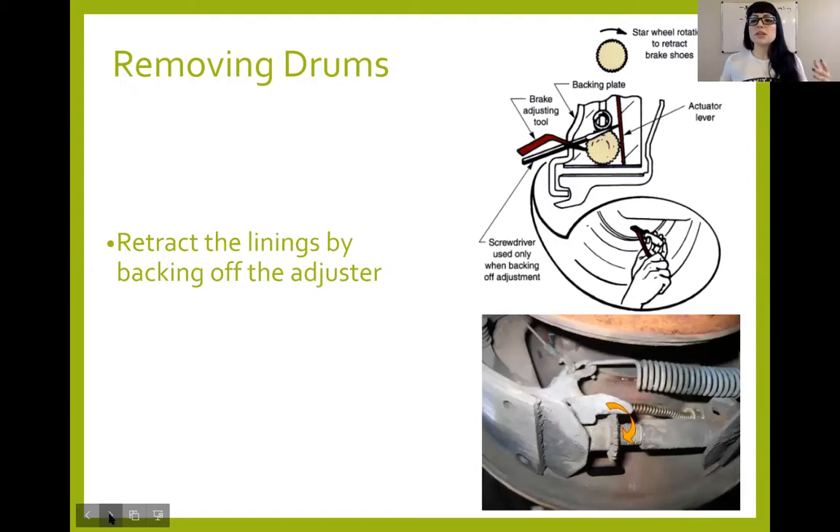A lot of times the shoes are simply worn into the drum, creating a lip. In order to get the drum off, you need to unadjust the shoes so they become smaller in diameter and then you can pull the drum off. Looking at the star wheel adjuster from the front, there's a star wheel — a little gear — that's threaded into the other part of the adjuster. As the shoes wear down, the adjuster moves outward. What keeps it from moving back is this little lever that sits on those directional teeth — it won't let the star wheel move back, but it will let it move forward, allowing the shoes to come out.